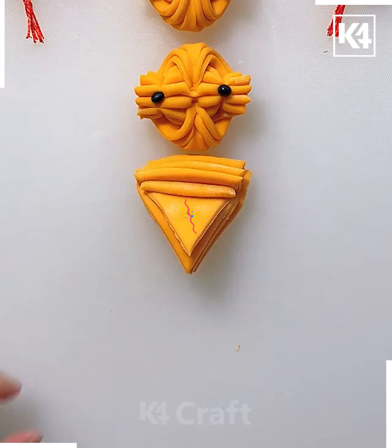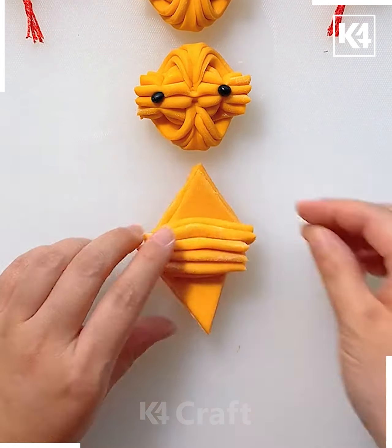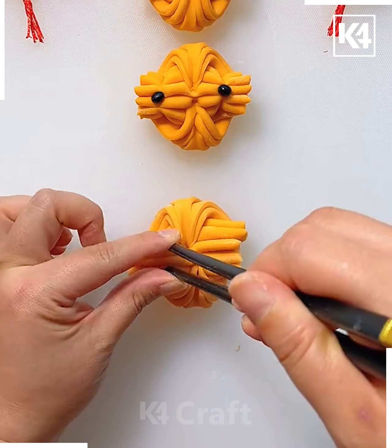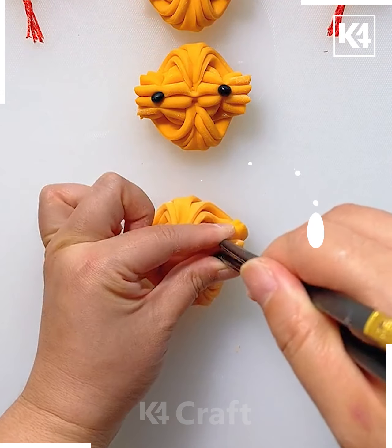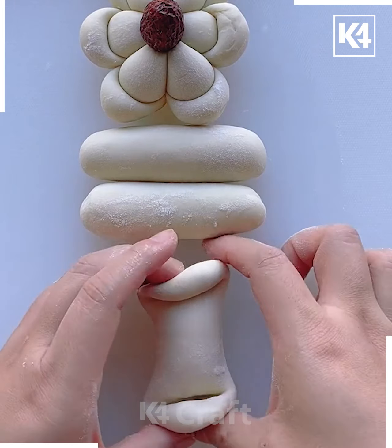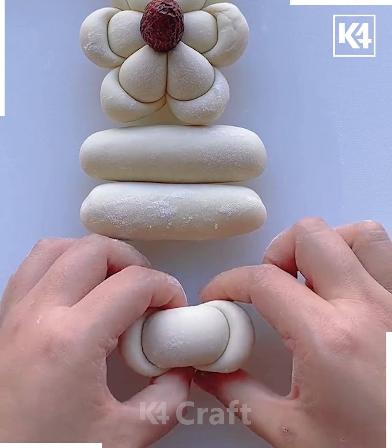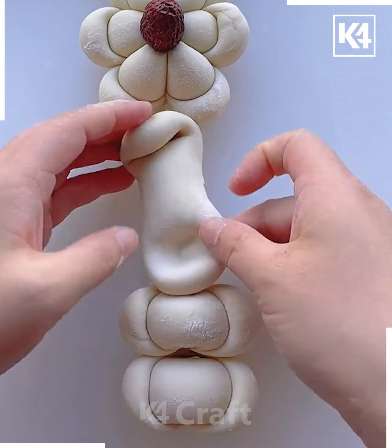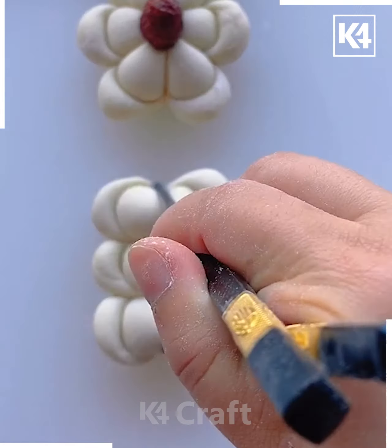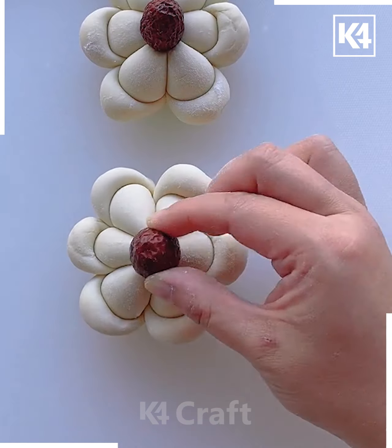Use the chopstick to squeeze them and just follow the process — you will see we have made such a cute and beautiful design! Now again take some dough and squeeze it like this. Follow the process and make three of them, then squeeze them using the chopstick and you will see we have made a flower out of it.